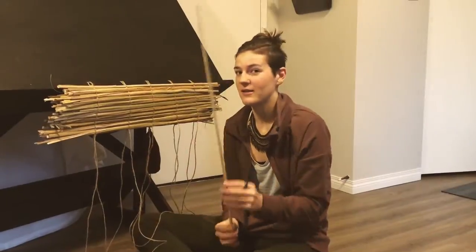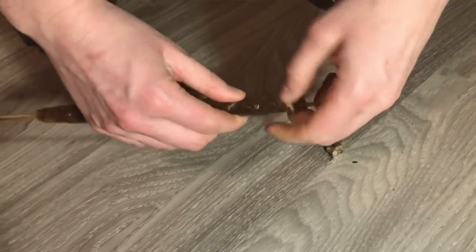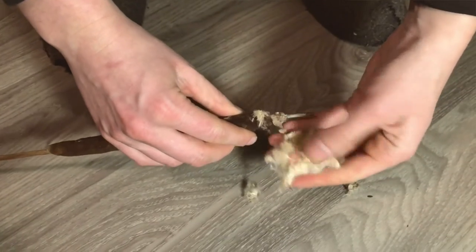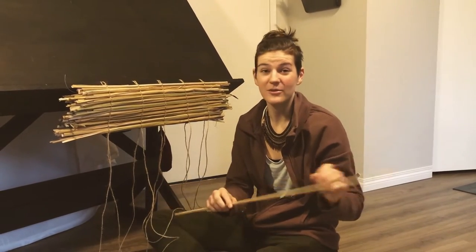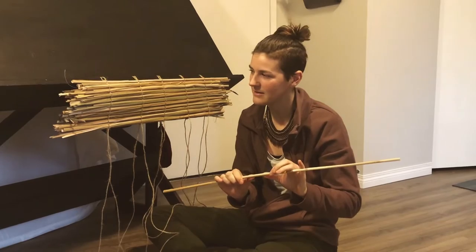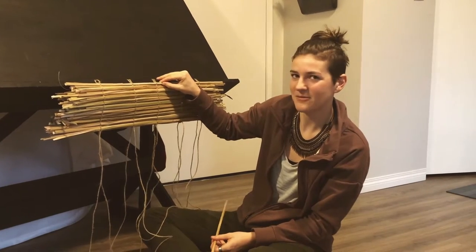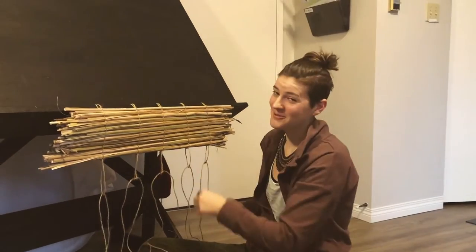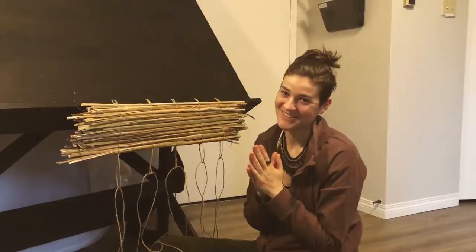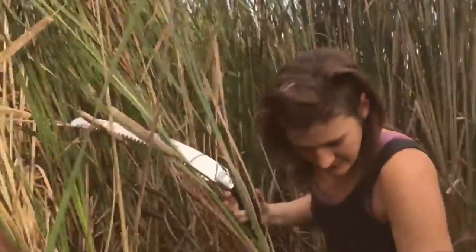There's also a central stalk to the cattail, atop which you'll see the female flowers followed by the cattail head — that brown corn-dog-shaped thing. I'm not actually using the stalks here; they have a much different character, very woody, stiff, and brittle. I did use one at the start of my mat as a nice stiff beginning piece. When you go to harvest, bring boots — cattails grow in marshy wet areas.